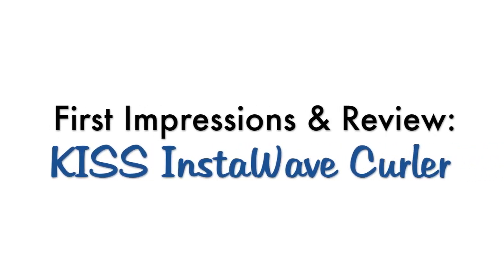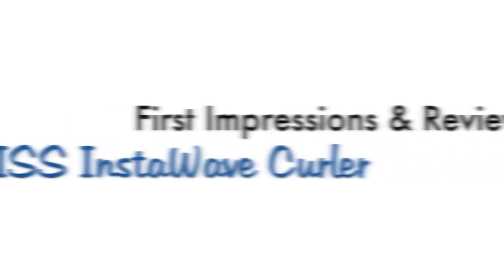Hey guys, recently I was sent the Kiss InstaWave curler to try out, so in this video I'm going to share my first impressions with you.